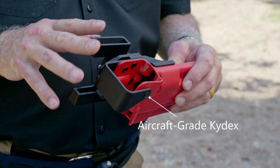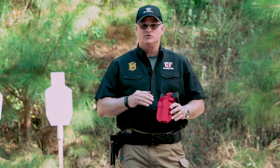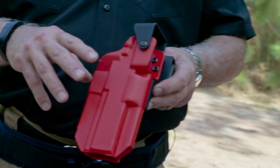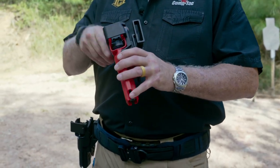We start with aircraft-grade Kydex. Through our manufacturing process that we have been refining for over 20 years, we're able to form it consistently to give you extremely tight tolerances and details. We get a great fit with no holster rattle — no more walking around all day listening to your gun rattle around in a bucket.